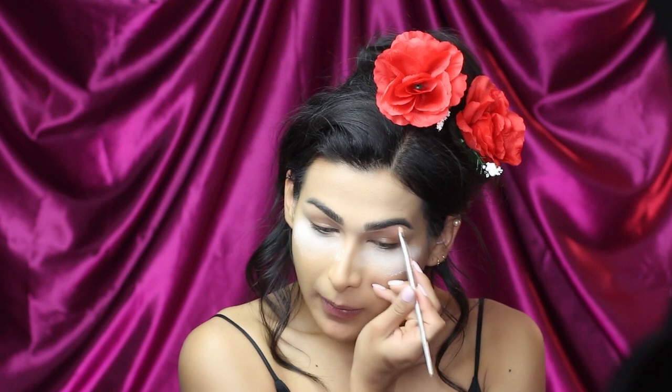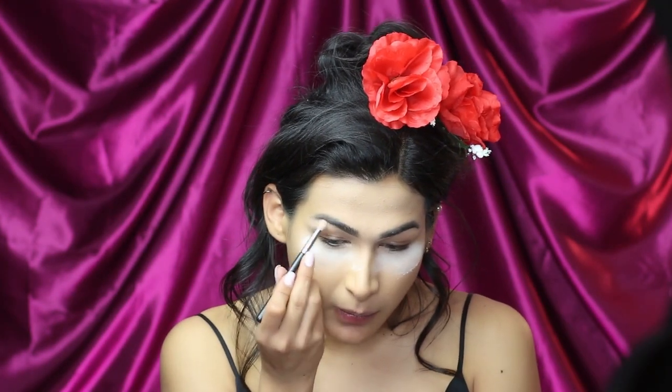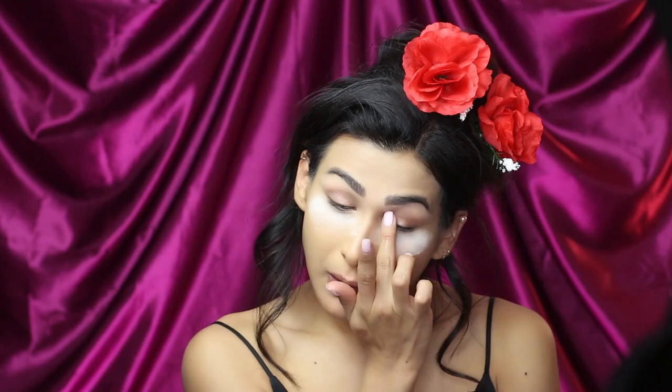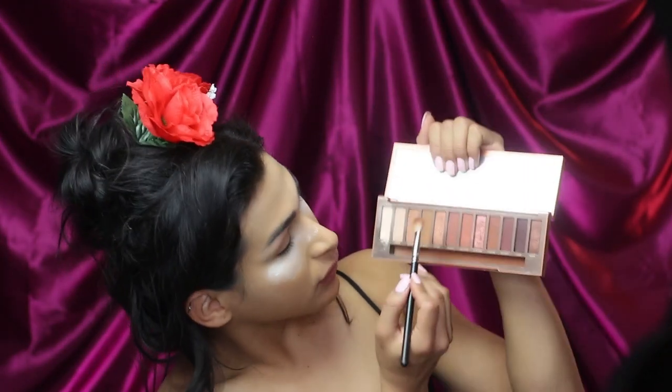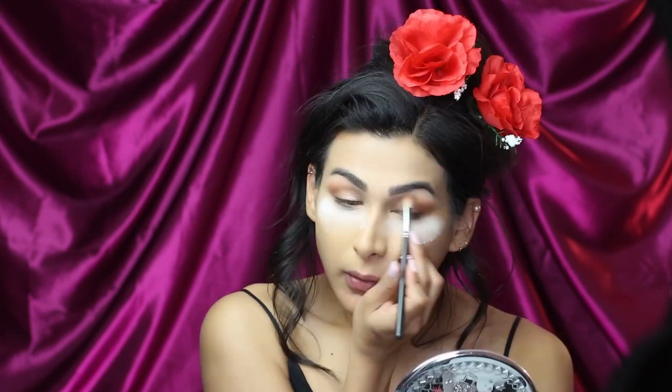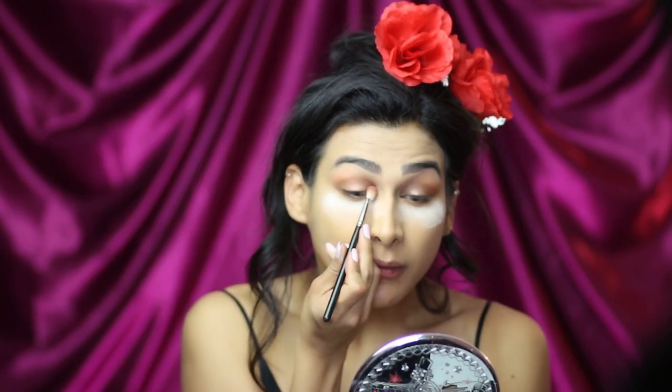Voy a quitar el exceso de arriba y voy a aplicar un poco de corrector en la parte de abajo de mi ceja para que quede más delgadita, porque el personaje la tiene más delgadita. Posterior voy a sellar con el tono más clarito de la Naked Heat Palette de Urban Decay. Ahora voy a aplicar este Paint Pot que es un tono como bronce en el párpado para que funcione como primer. Y posterior voy a aplicar arriba de donde apliqué el Paint Pot un poco de sombra cafecita bien difuminadita. Igual en la parte de abajo del ojo. Recuerden que la clave es que esté difuminado. Voy a aplicar ahora los tonos brillositos de esta paleta en el párpado móvil.